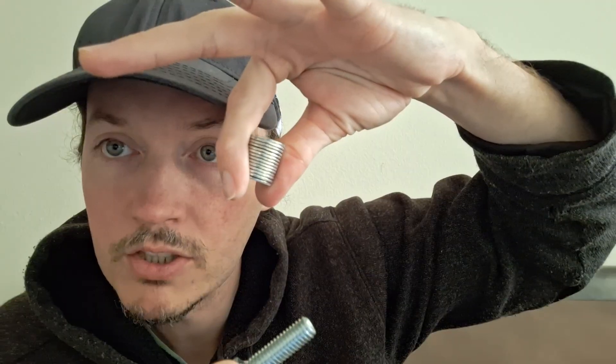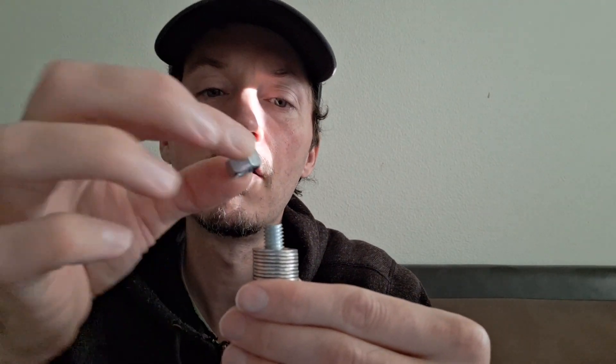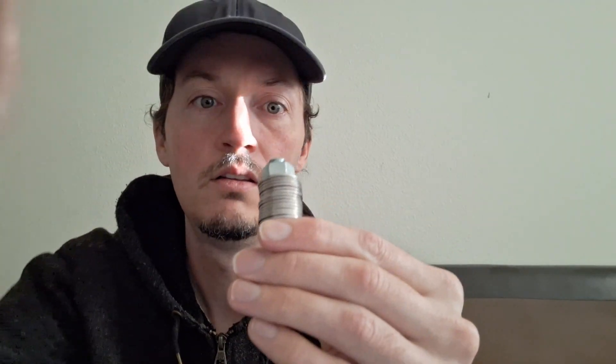You get a bag of washers like this for a couple bucks. Once you have your 12 words on 12 washers, you get a bolt — here are the 12 washers, just put them on like that — then take a locking nut, screw it on, and there you go. There's your seed phrase — this is one physical backup.